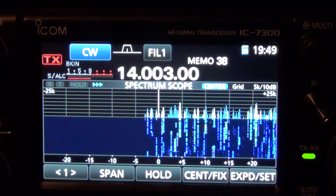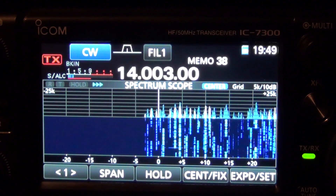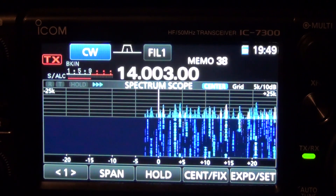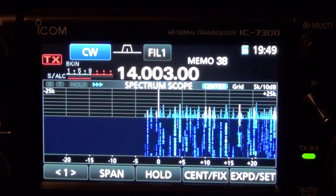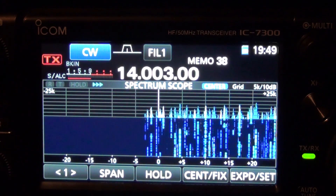More or less you have three selectable SDR filter bandwidths. Right now I have mine set to 400, 800, and 1200Hz, but you can configure all three to pretty much any bandwidth you want between 50Hz and 3.6kHz, so they are very adjustable.